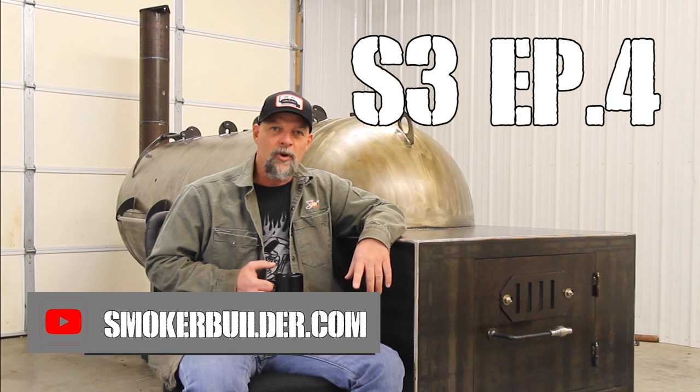On today's podcast, we're going to answer a question I was recently asked on a live Q&A session that we hold every month. The question was, where do I get my insulation for fireboxes and stuff like this? Before we get into answering and watching the video, I want to invite you to join us on one of those sessions. There's a link in the description on this video. If you click that, it'll take you to a sign-up form on smokerplans.net. If you fill out that form and hit submit, I'll put you on the list where I send that link to, so you can join us and I'll answer your question live. And it might even be featured on one of these podcasts.